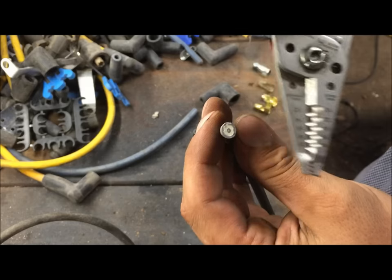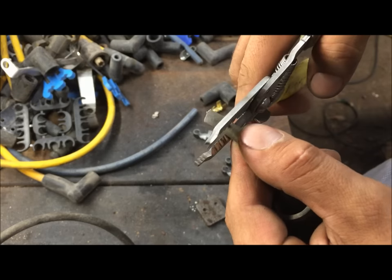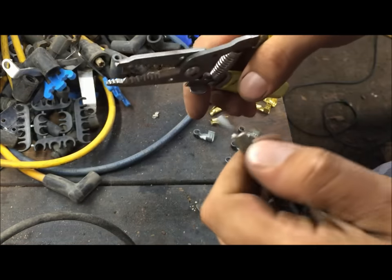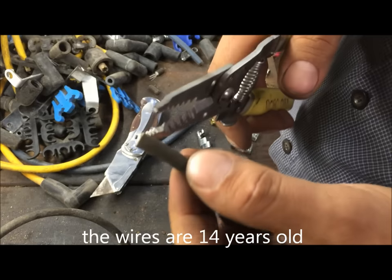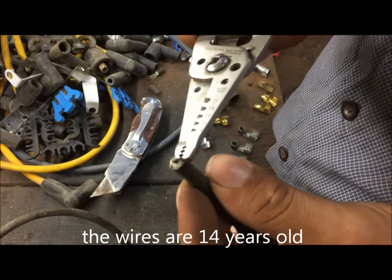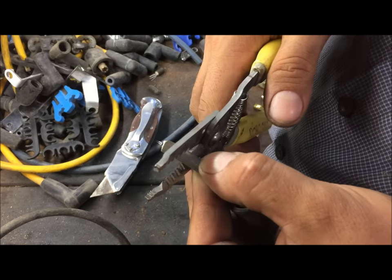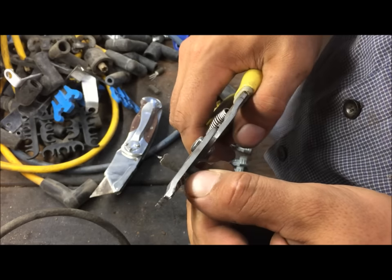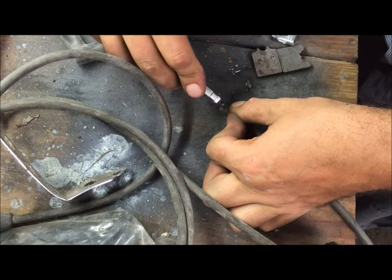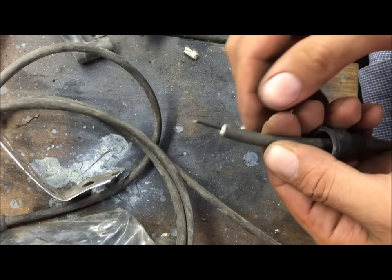You don't want to cut the core, so set it to 12 to 14 gauge or even 10 to 12. Be careful — sometimes it strips easy, but this one keeps ripping the black insulation off the core, so we're gonna have to take it slow.